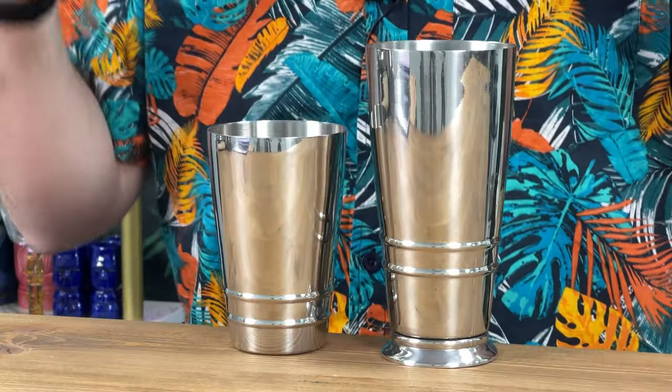Because it's going to conduct heat even better, it's going to chill your cocktails down even quicker. But because it is slightly thicker, it's going to protect your hands just ever so slightly more.